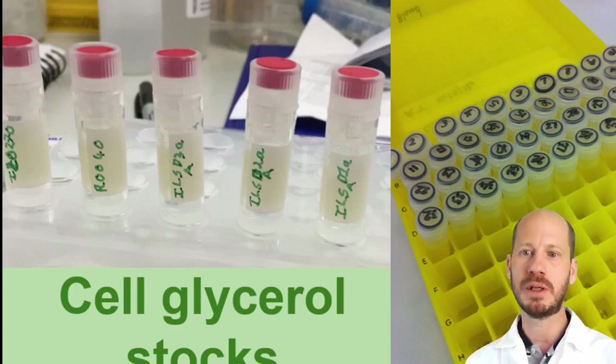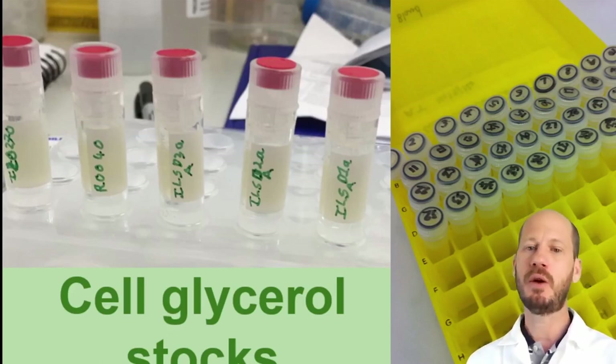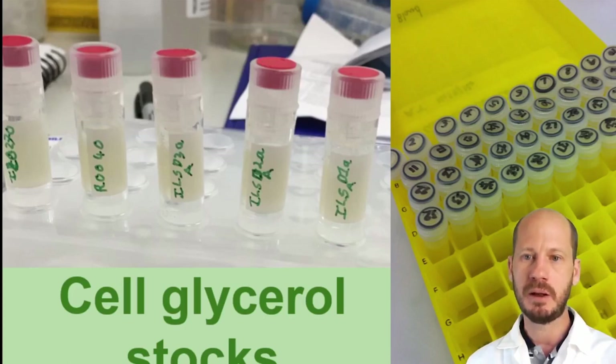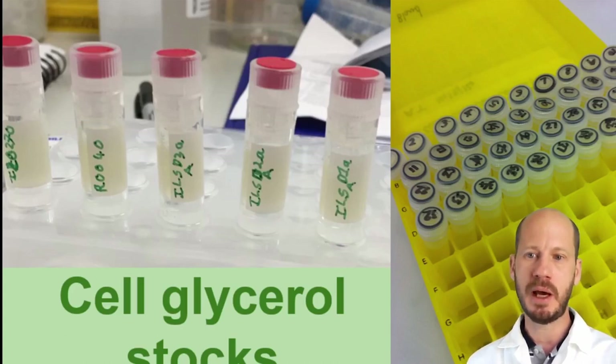You keep those cells in a minus 80°C freezer, and they will still be alive when you want to culture them again. Glycerol stocks are also used for conserving plasmids — you can infect bacteria with plasmids you want to keep, and the bacteria in the glycerol stock will carry those plasmids. This is how we conserve most bacteria, but for fungi and actinomycetes, the better way is to keep a solution of spores rather than a glycerol stock of cells.